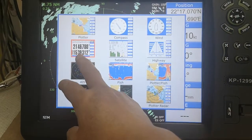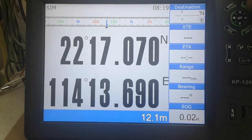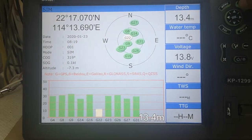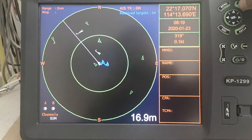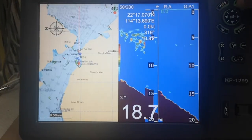We can have the long tail, letter tail screen, and the satellite screen, and the highway screen, and the AIS, fish thunder, and fish screen.